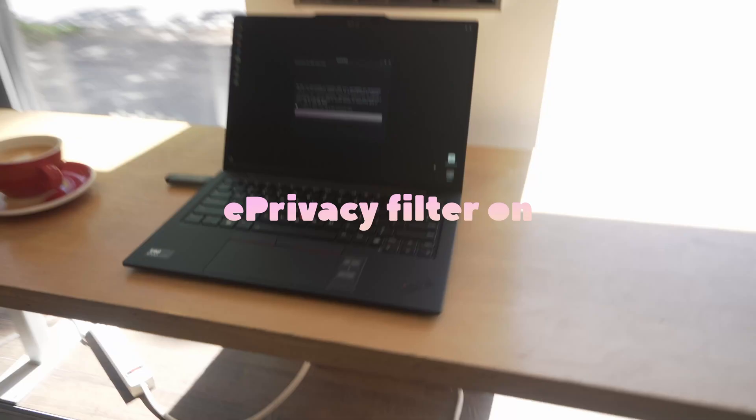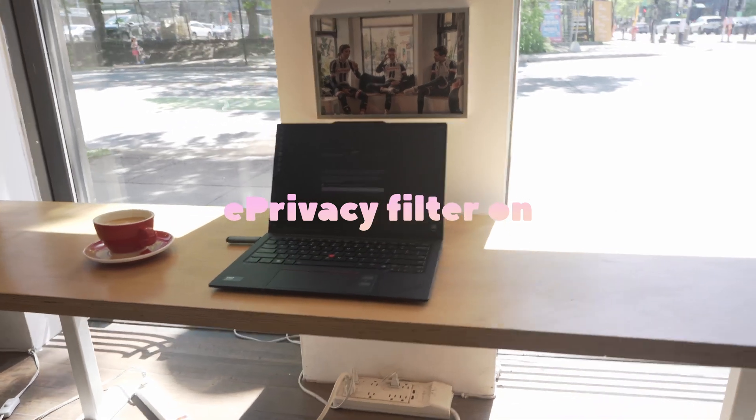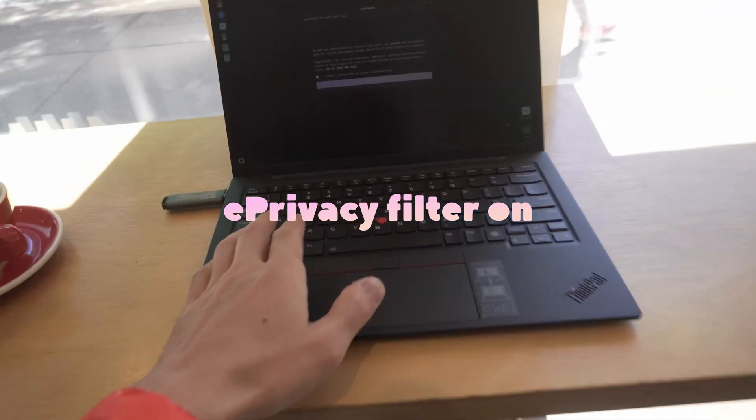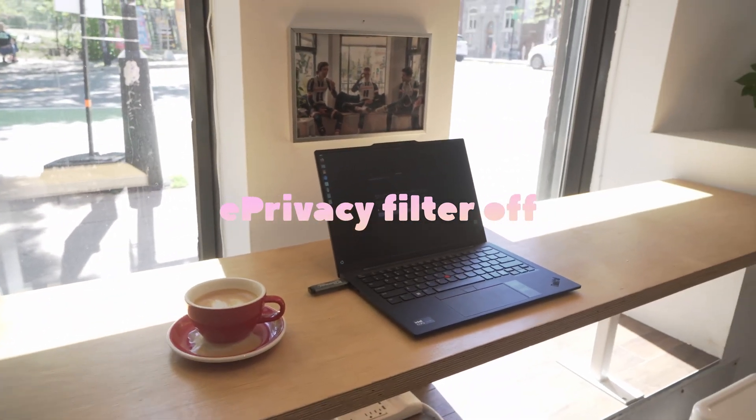It's really hard to show on camera here, so you're going to have to trust my instinct on what I'm saying. Essentially, when I'm looking at it on the side like this, I don't see anything on the screen. But as I'm right here, I can. So this is like 20, 30 degrees. But as I start going to 45 degrees, it's impossible to read.